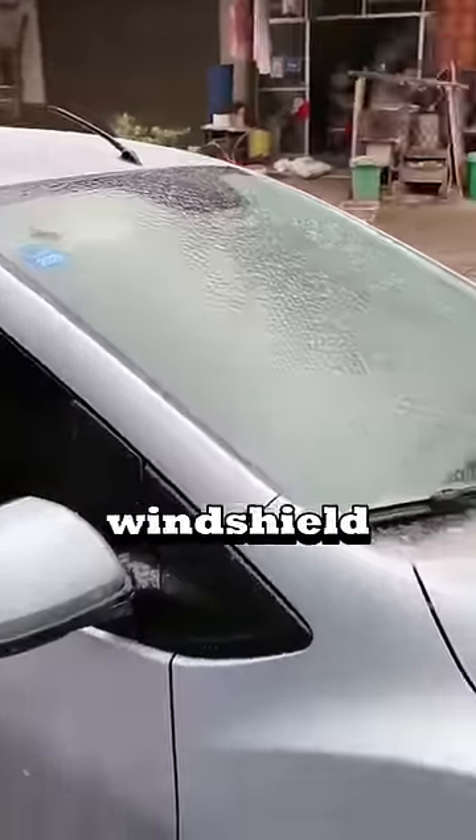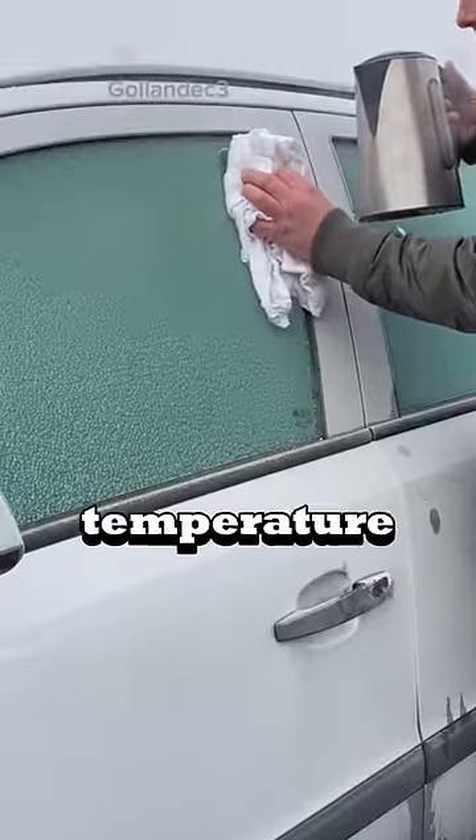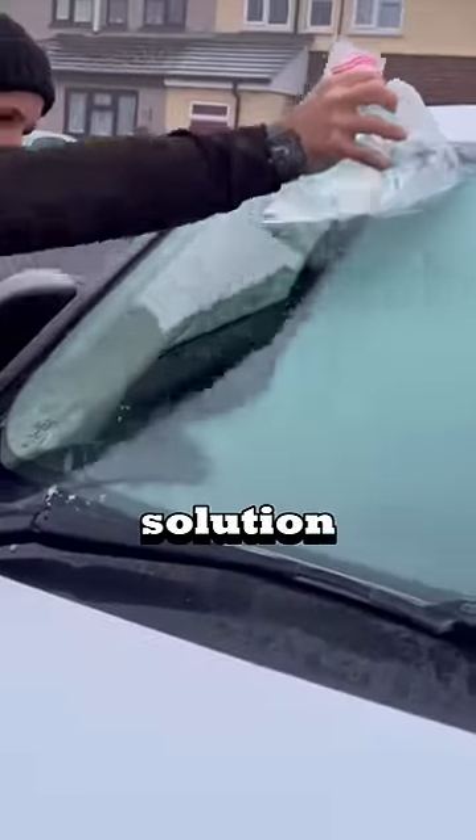Pouring hot water on a frozen windshield can cause the glass to crack or shatter because of the sudden change in temperature. It's safer to use an ice scraper or special de-icing solution made for cars.